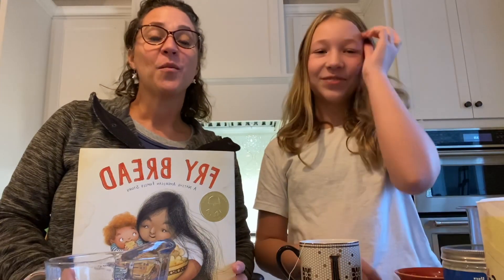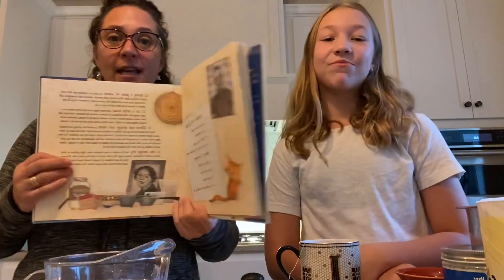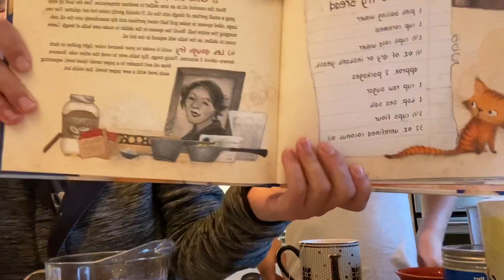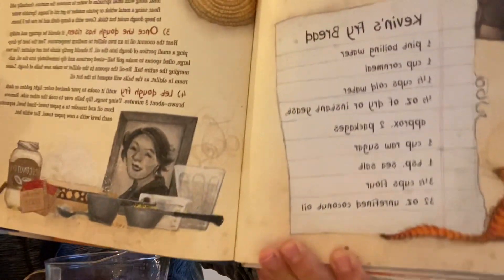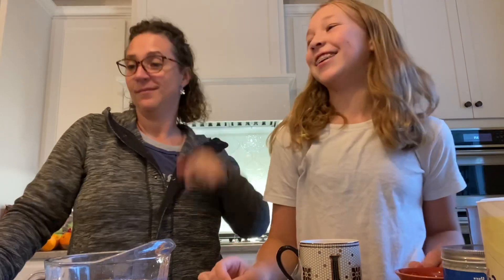Hi friends! Here it is. We're trying to make fry bread from the book. Once again, in case you didn't have an opportunity to see it before, let's get out our ingredients. Here's the recipe list. This should be fun. I just have to preface it by saying this is our first time making this and we're not professionals. You can try this at home.